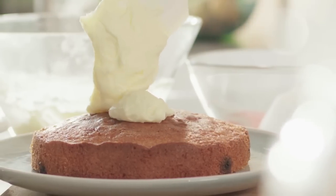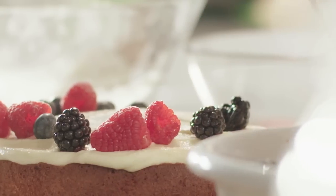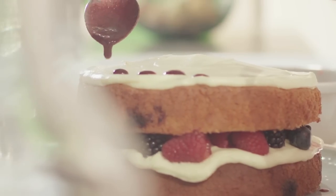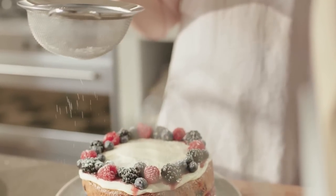Now to assemble your cake, take the first cake and cover it with a layer of mascarpone icing and a layer of fresh forest fruits. Put the second cake on top and top the cake with the icing. Sprinkle the cake with the pureed forest fruits, decorate with the remaining fruit and dust with icing sugar.